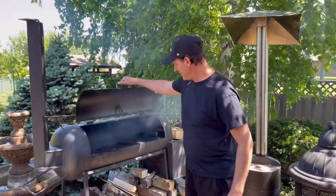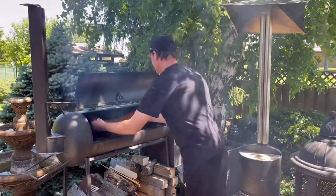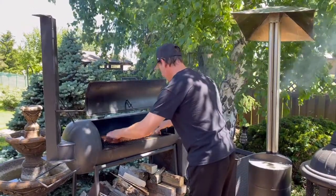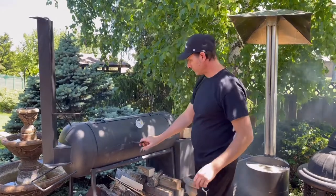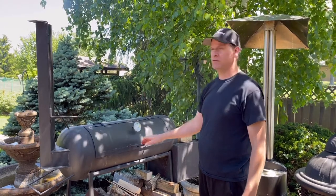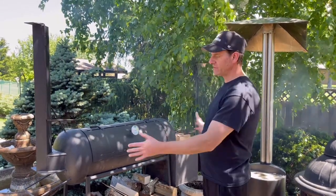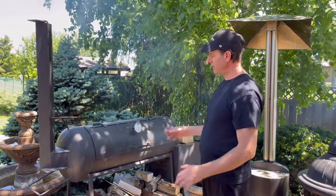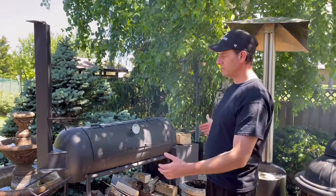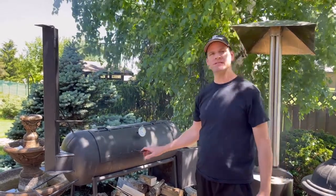I'm going to put the ribs right on the racks. It's going to be on there for a few hours before I check it. I'm going to make sure the temperature stays between 225 and 250 degrees at the most. With this size of smoker it's smaller, so the temperature can go up and down really quickly. You want to keep an eye on it — feed it or choke it off if it's getting too hot, just to slow down the heat inside the firebox.